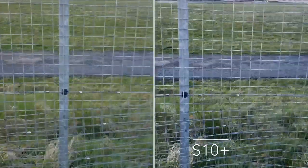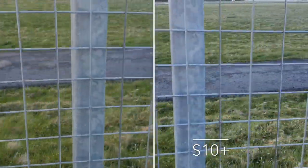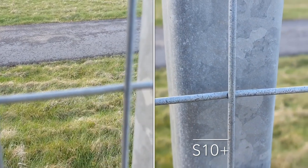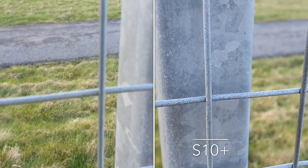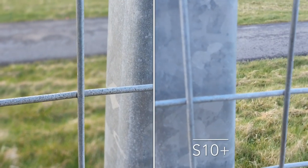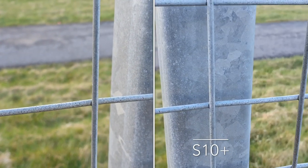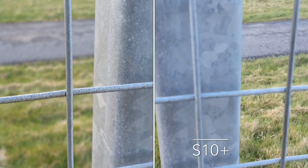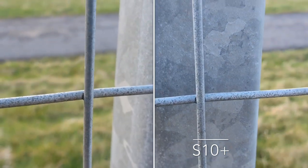Let's go over here and take a look at something in a bit more detail — let's have a look at this fence here and see how that compares. There's a bit of a focusing issue going on with the Note 9, and now the S10 Plus was going in and out of focus too, but both are doing quite a good job.